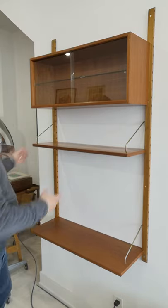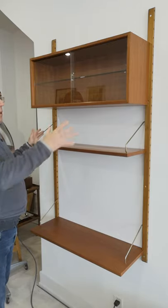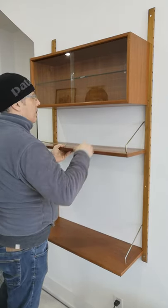The shelves themselves actually have these brass clips and they just twist into whatever height you want to put it at. We can just twist them down like so.